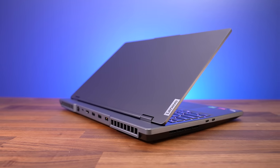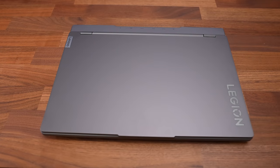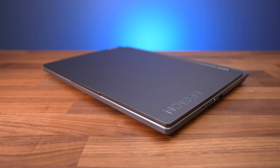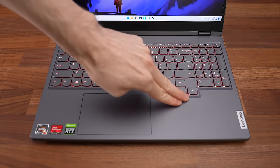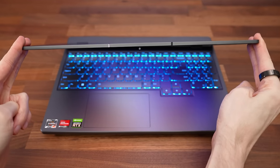I've got the storm grey finish, but there's also cloud grey which is a lighter color. The lid is aluminum with a shiny mirrored Lenovo logo, while the keyboard deck and bottom panel are plastic, but the whole machine feels nice and well built. There is some flex to the keyboard if you're pushing down hard, but it felt perfectly fine during normal use.